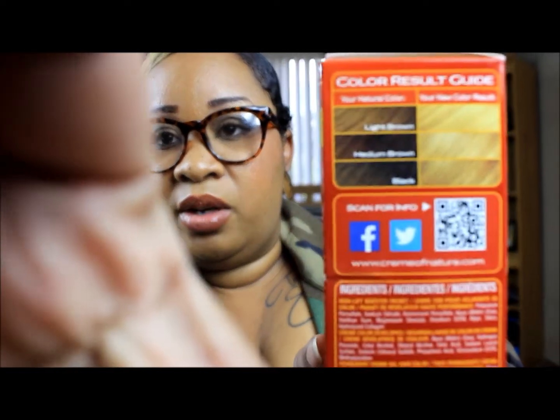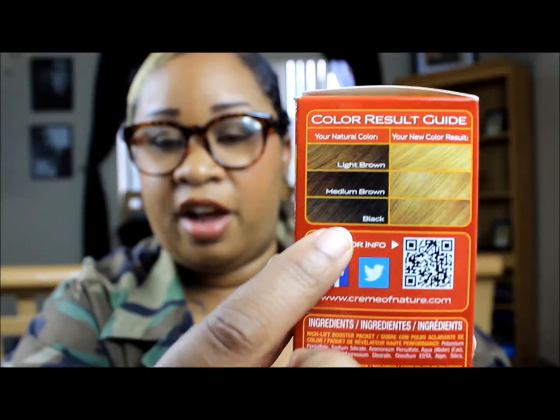I'm trying to think of what color that was before — I might have put bleach in there but I only lifted it about one to two levels. Here's the color charting on the side so you can see it's for dark hair. If you have black hair it's going to come out this color, medium brown that color, and light brown that color.